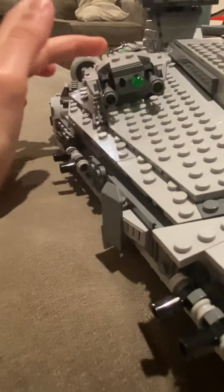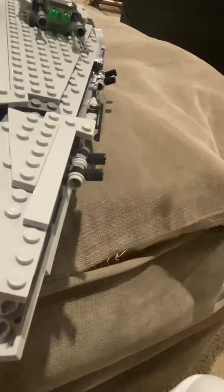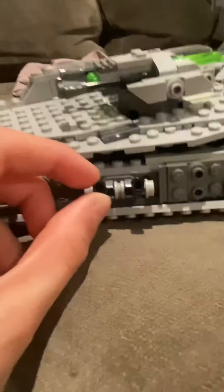Now let's get into the cannons. They are flick fire missiles, as you can see. These turrets do spin around, and these cannons do move up and down. There are also cannons on the side here that move up and down as well.